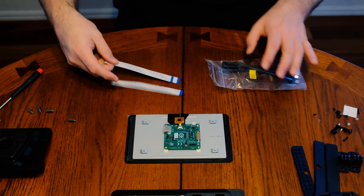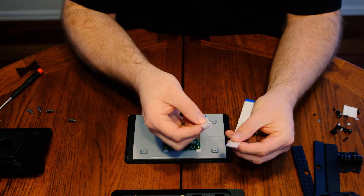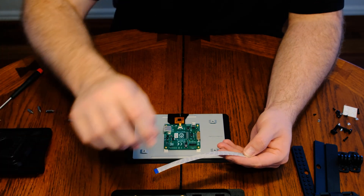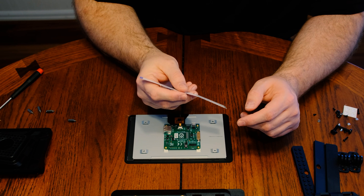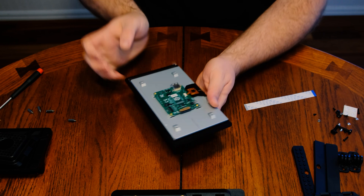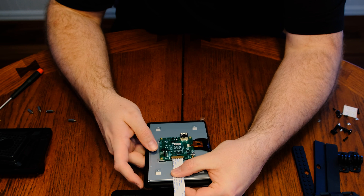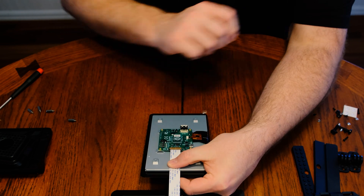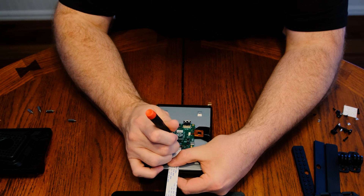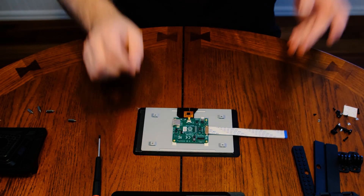At this point, it's time to install the ribbon cable to the back of the display. Be careful and notice which side has the bare wire — you want that facing up as you insert it into that brown connector. The brown connector has a little slide piece that slides forward and backward. You'll need to slide it out so you can insert the ribbon cable, then use something like your screwdriver to push each of the edges back in to firmly attach that ribbon cable to the PCB.